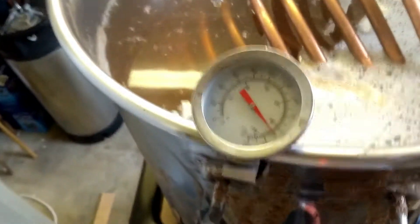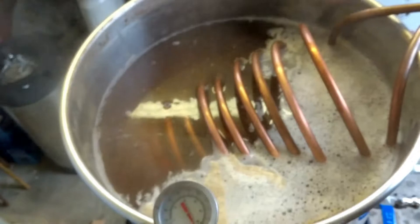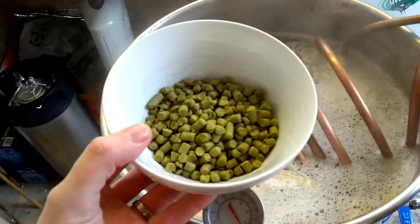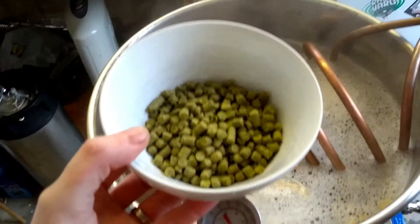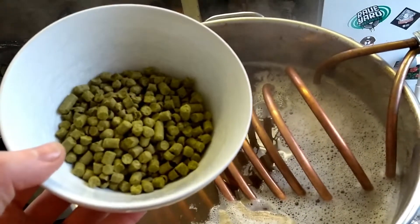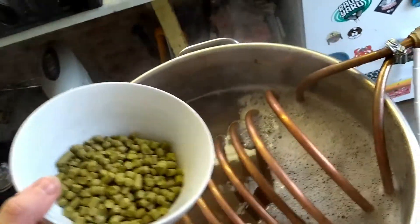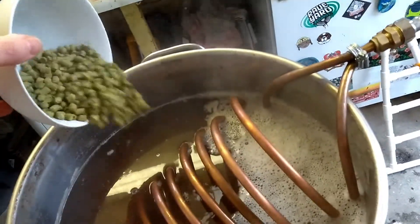Next addition is Protoflock at 15 minutes before the end. Now we've just flamed out — temperature still high — just chuck the chiller in. I've got the end-of-boil additions: 25 grams of Amarillo, 25 grams of Mosaic, 25 grams of Simcoe, and 25 grams of Citra, all going straight in.